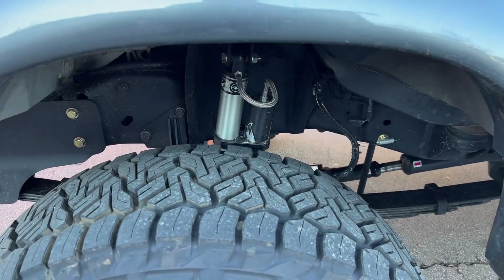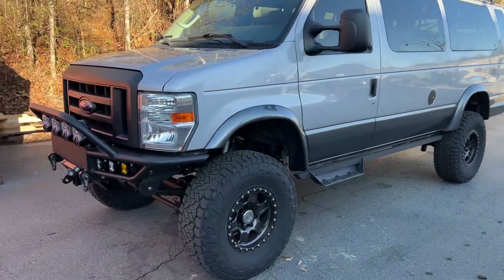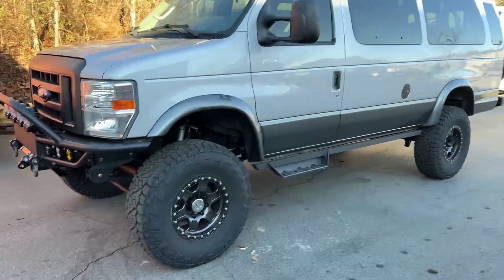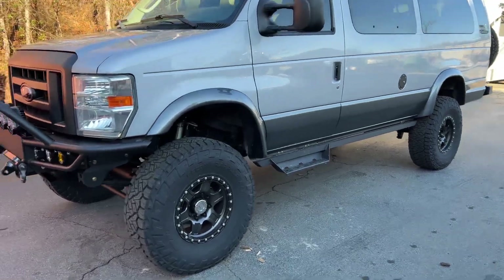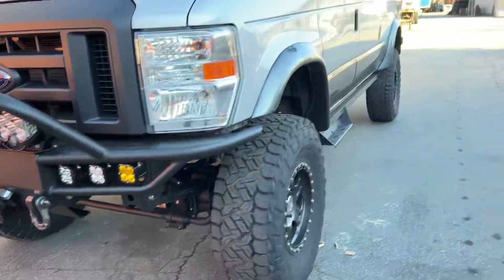Single Fox 2.0 res shock in the front, just a standard 2.0 in the back. This is sitting on Alcan Springs, who is our new spring supplier. Super happy with them — we've been using them over a year now, zero issues. And this van drives amazing. Anybody who still thinks these springs are terrible, please come let me take you for a ride, because I'll change your mind in about 100 yards.